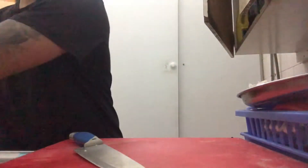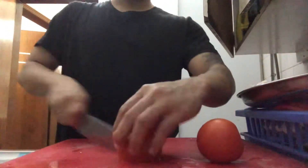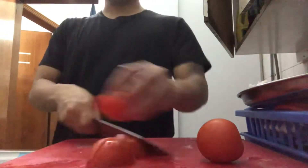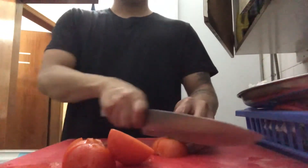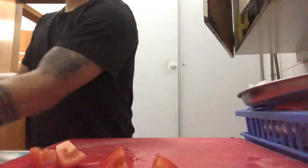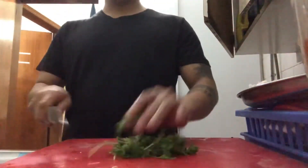So guys, tomatoes. Tomato is a mix of tomatoes. I will make it a bit of a mix, mixer garnish with the duree. Green coriander.